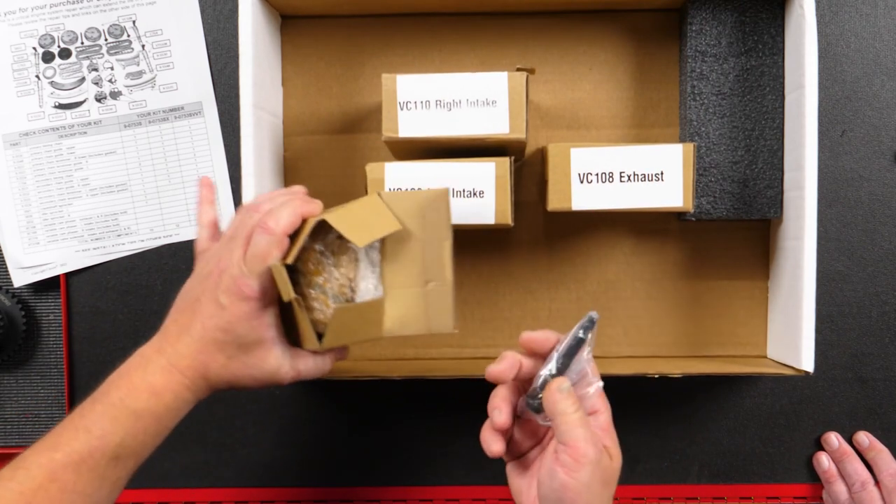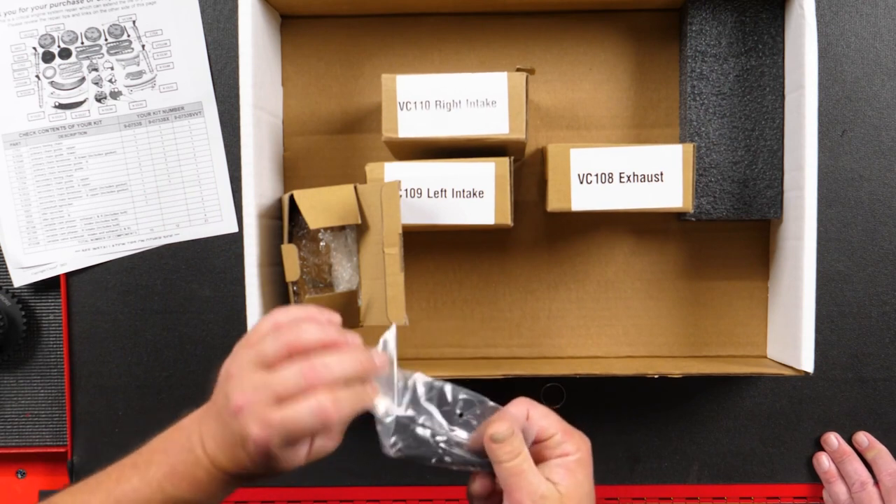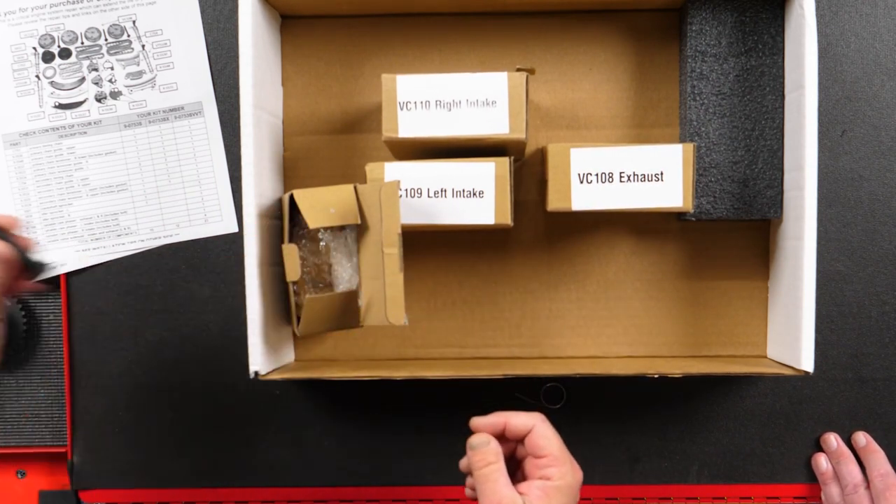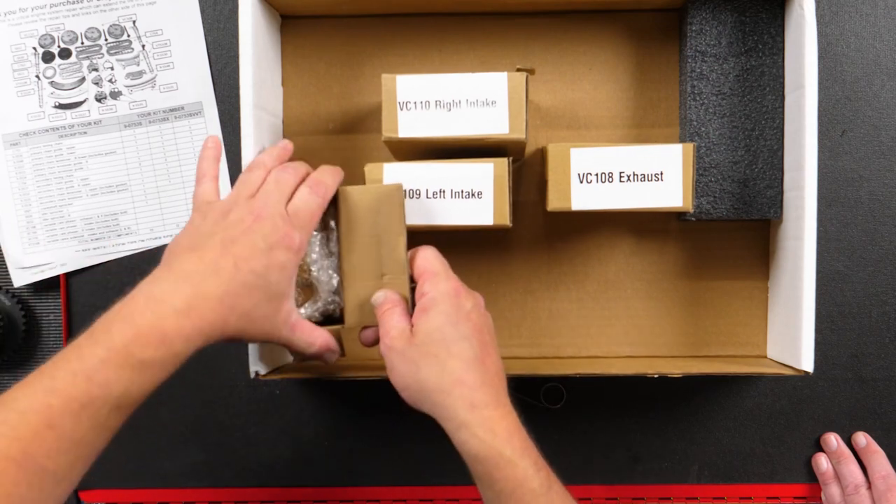Make sure you use the new bolt and get the torque specifications correct.